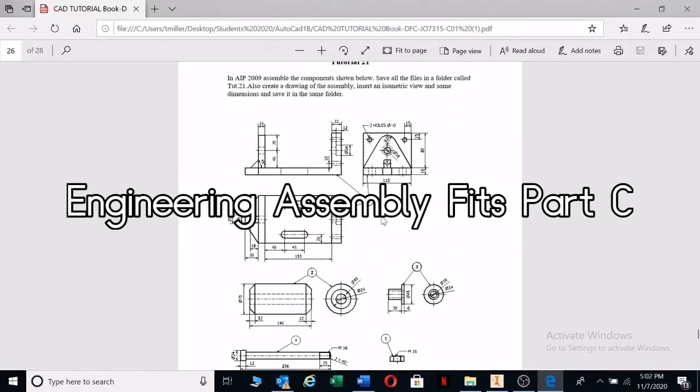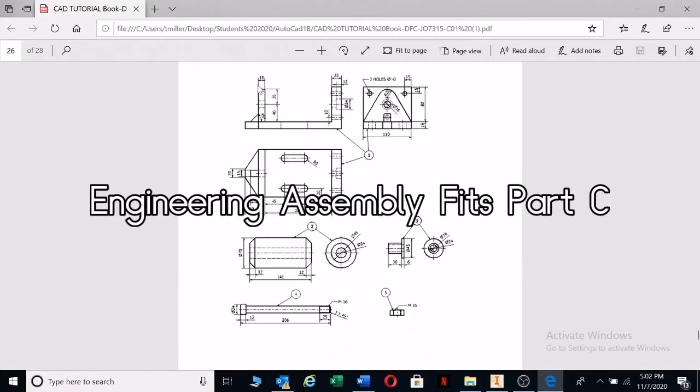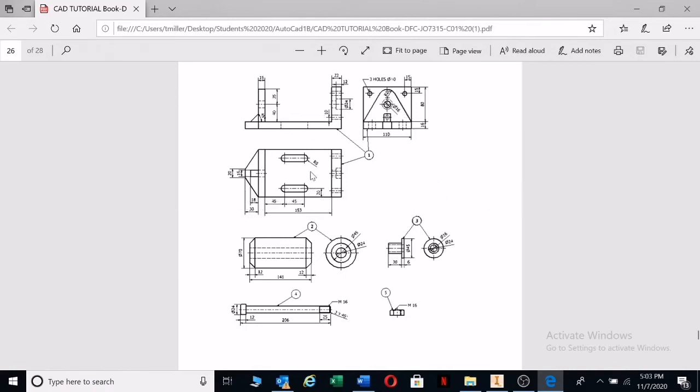Let's look at this drawing here. We're having the body there. We've got a front view, we've got a left view, and we've got a top view.